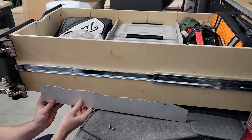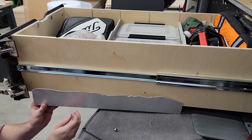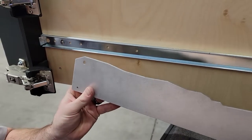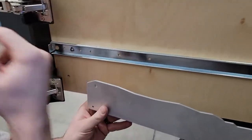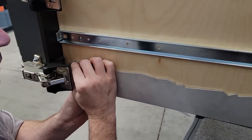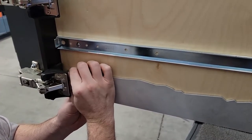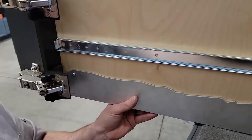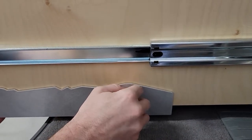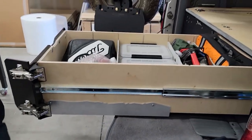We're going to install these brackets loosely at first. These brackets are side-specific — you'll see there's a tall edge and a short edge. We've got the tall edge going towards the face of the drawer. We'll align these with the pre-installed hardware in your drawer and just loosely install them for now. This screw is a little tight with the bracket, but not too bad. We'll loosely get this in place, then move on to the other side and do the same.